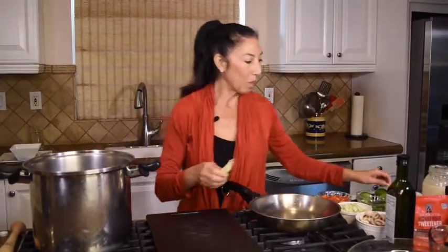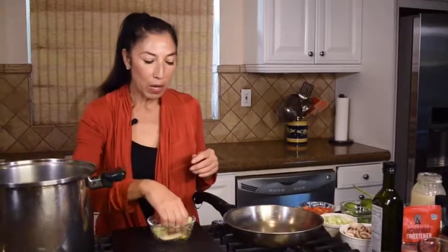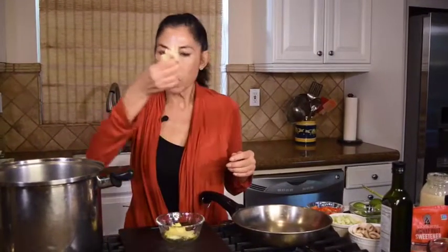I've put in two of these lemongrass stalks. Once you do this one time, you'll get the idea — it's just a fabulous flavor. I'm going to go ahead and put them into my broth whole.